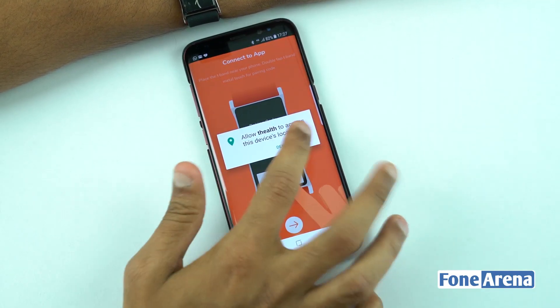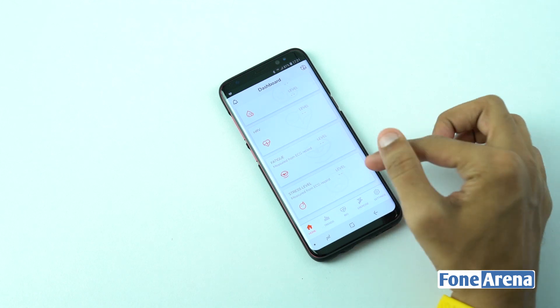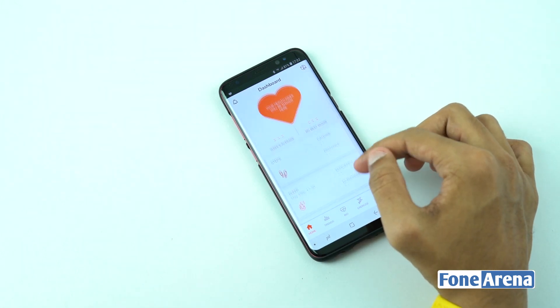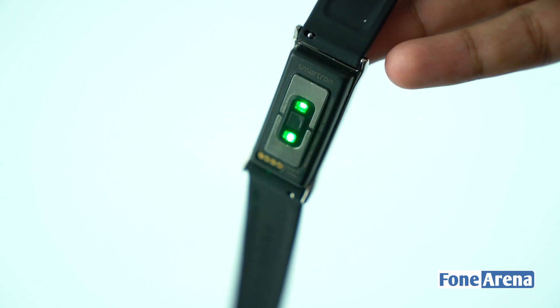The user must pair the band with their device through Smartron's T-Health app, which is available on both Android and iOS platforms. The T-Health app gives the user an overall health index score, which is a combination of activity tracking, calorie count, sleeping pattern, stress and fatigue level, as well as blood pressure and heart health.